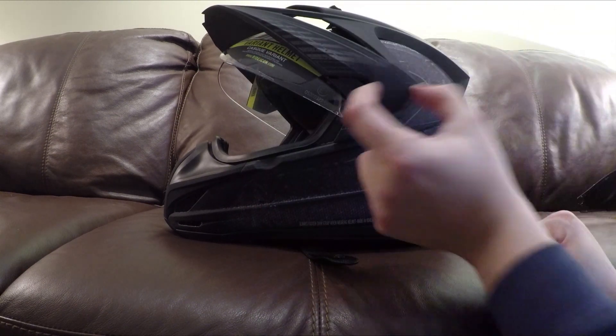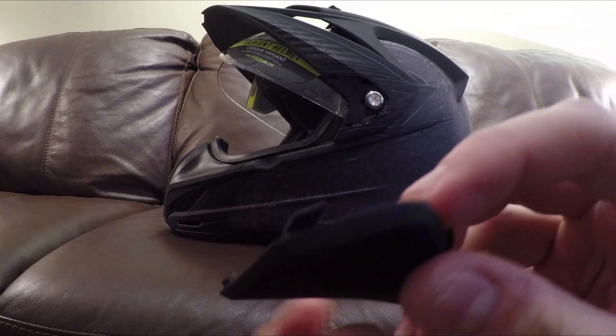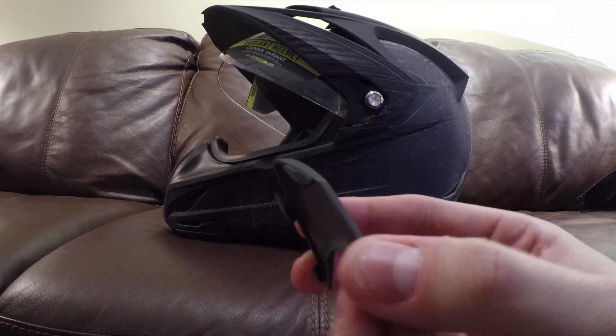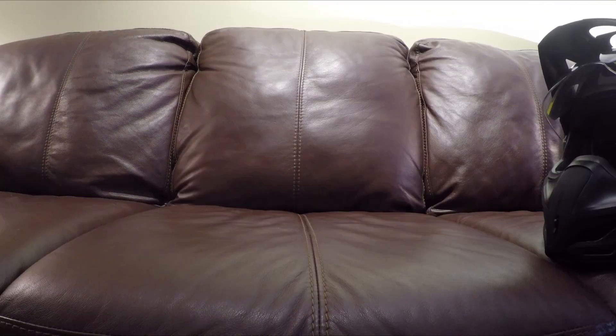You pull it off by going as far forward as you can and lifting. The fronts clip in up top, and the back slides and closes. When you undo it, it's out — down and out. I'm using the included tool to remove the screw on this side.